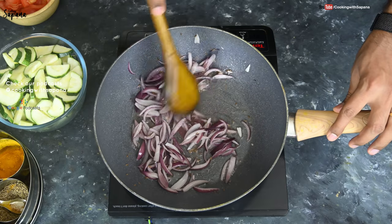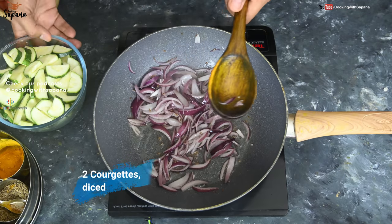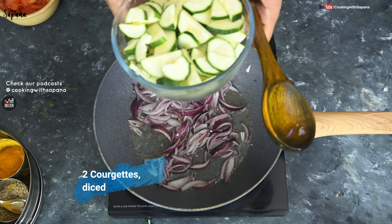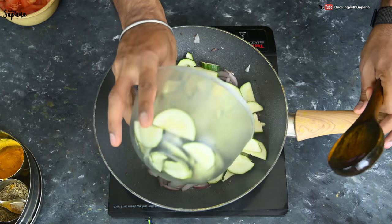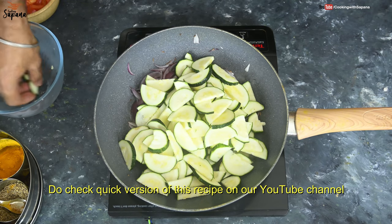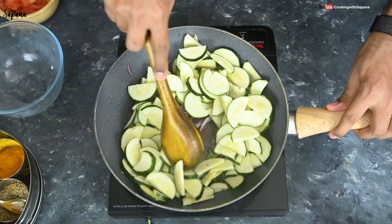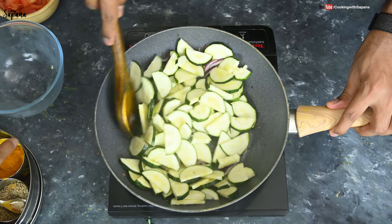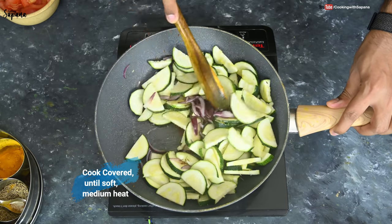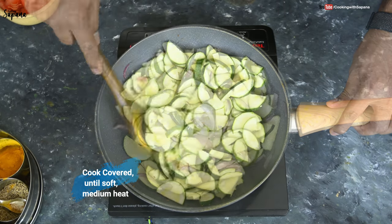Now I'm going to add two Kaujets, diced. As the skin of Kaujets is soft, I'm going to add them along with the skin, but if you are using Ridge Gourd always peel it before adding. We will mix them with the onions and cook on medium heat while covered until they are soft, stirring occasionally.